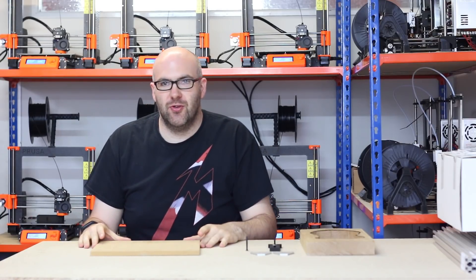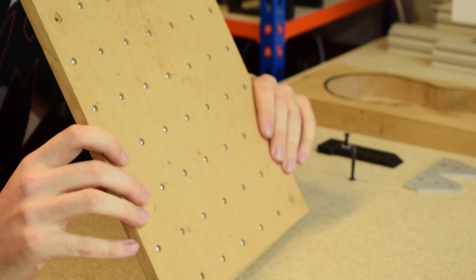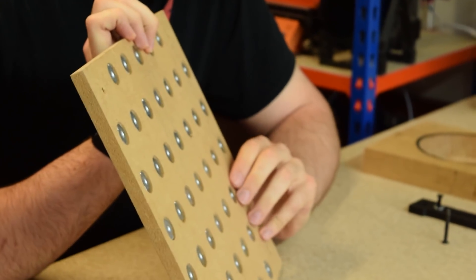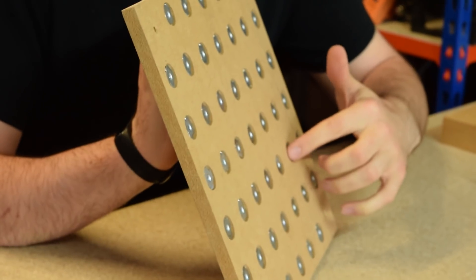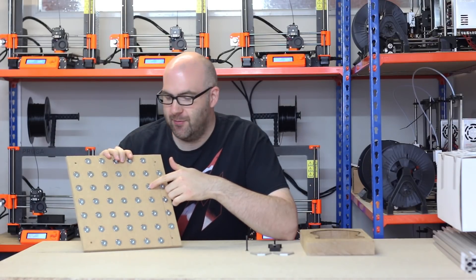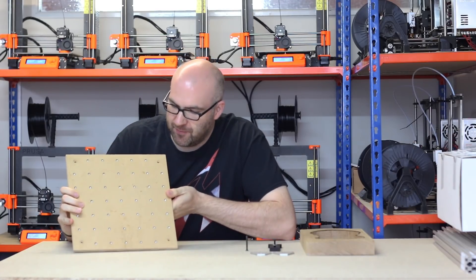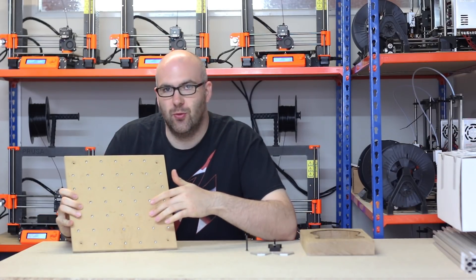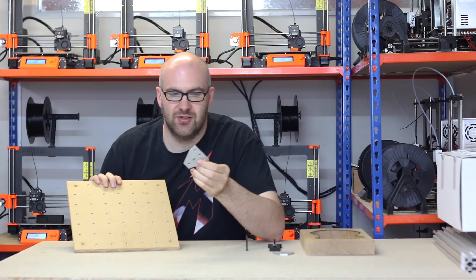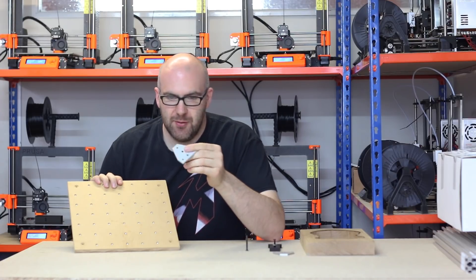The first thing we'd do is have a look at an example of the wasteboard we use on our machines. This is just some 12mm MDF which we've machined, and on the back you can see that we have machined recessed holes and then holes all the way through for these four-pronged M5 T-nut holders. That then allows us, when we flip it over, to have several options for where we can screw our clamps to.